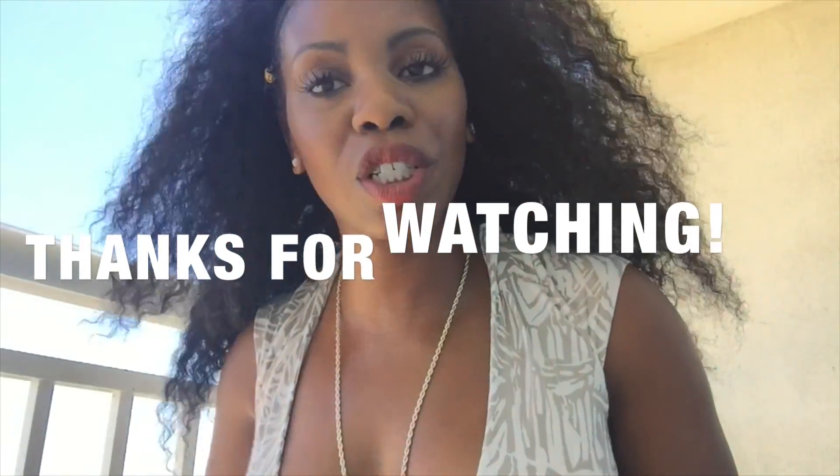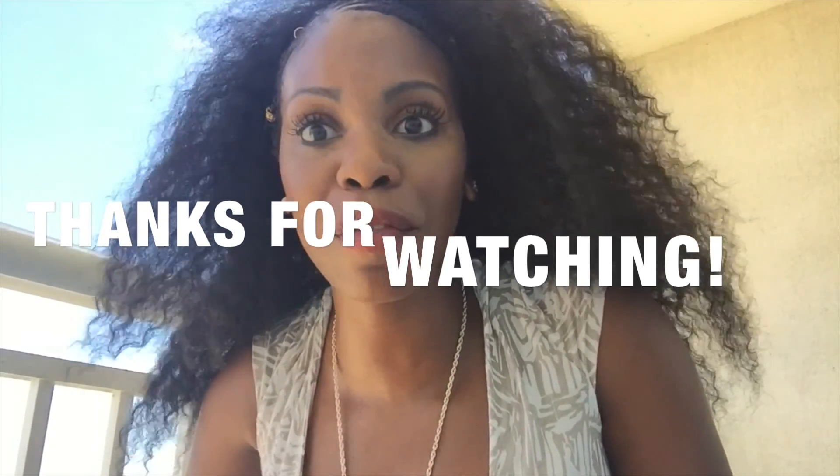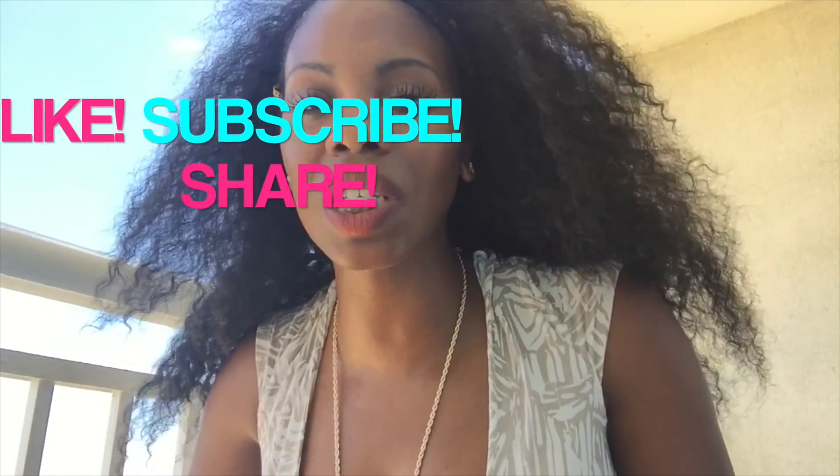You guys know I appreciate you watching my antics every week, so thank you so much. Subscribe, share, do all that — because where are we going? All the way up. Take the key and lock them wigs up. My family was born.